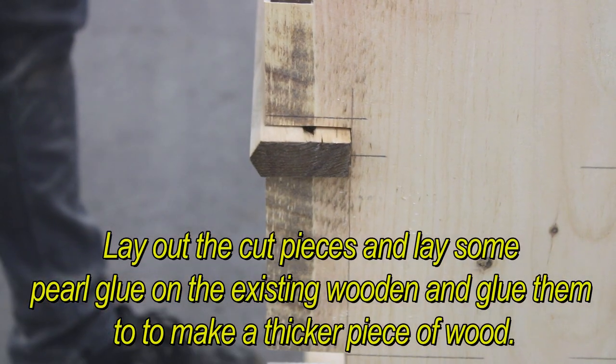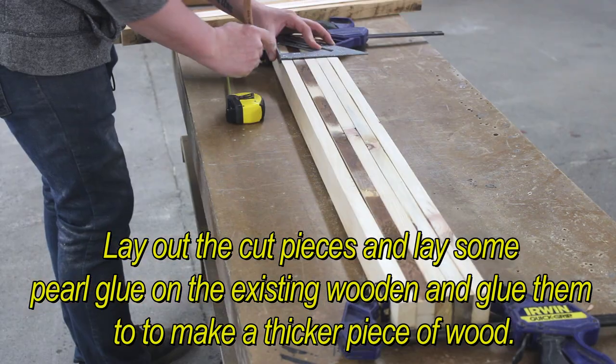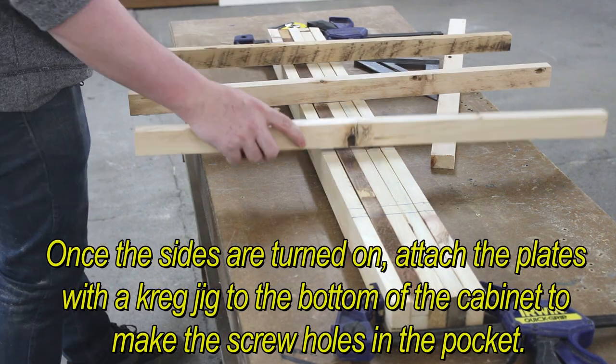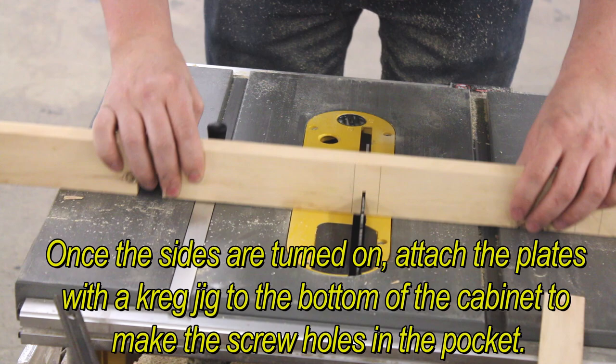Lay out the cut pieces and lay some pearl glue on the existing wood and glue them together to make a thicker piece of wood. Once the sides are turned on, attach the plates with a pocket jig to the bottom of the cabinet to make the screws in each pocket.